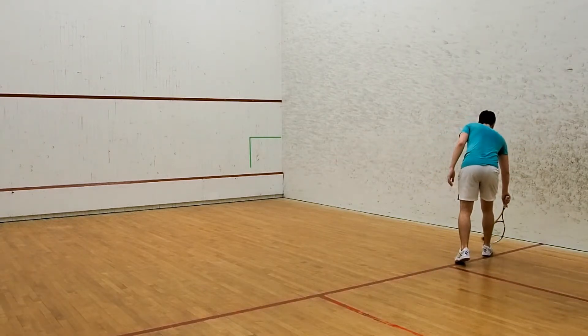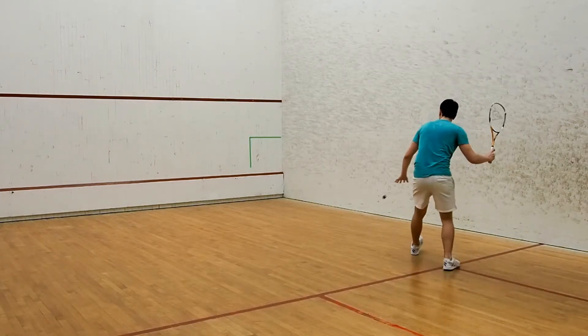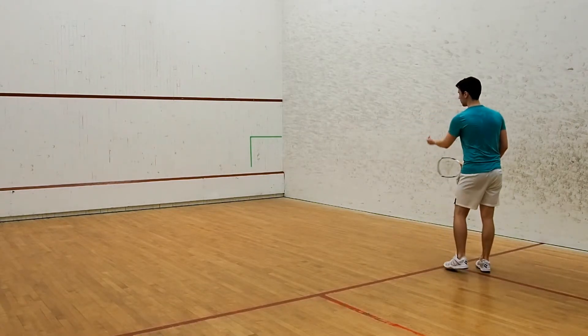At the start of each repetition, serve the ball against the front wall from your backhand. Let it bounce, then step in and drop it within the square on your forehand.